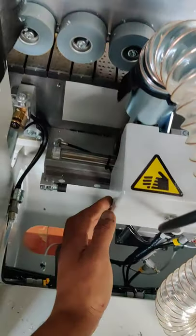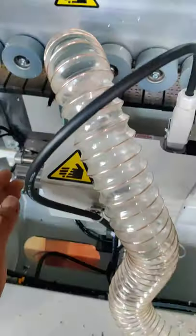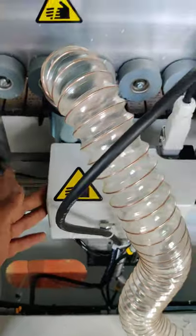And this cutter is for chopping off the excess tape on the front and the back edges.